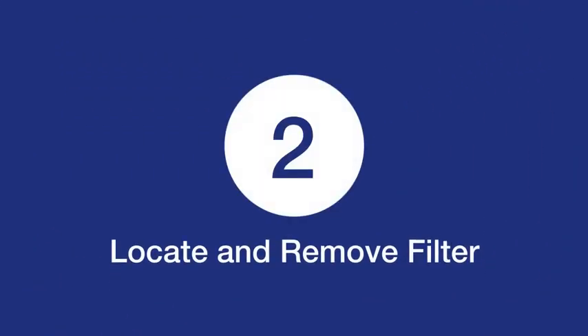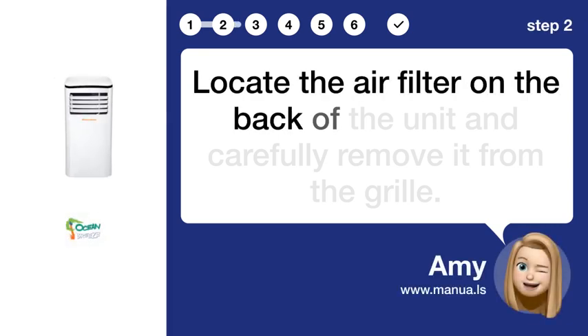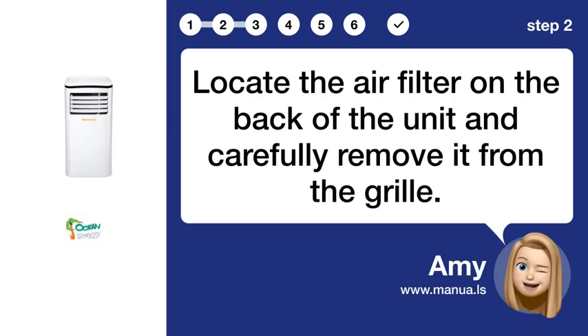Step 2: Locate and remove filter. Locate the air filter on the back of the unit and carefully remove it from the grill.